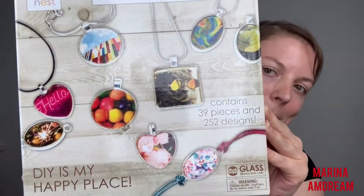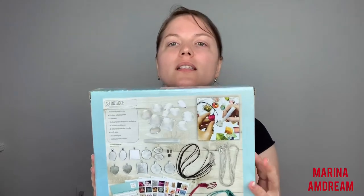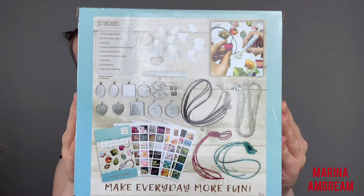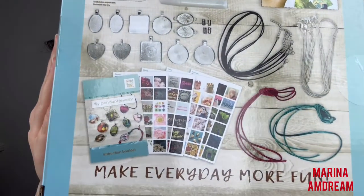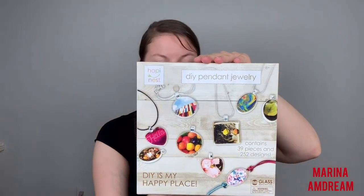Look what it makes! Isn't this amazing, you guys? And this is what's in the back. So the reason I bought it is because I absolutely love that you can put different pictures in there and it comes with these pictures. So I can make this jewelry by putting a picture inside and then have a little chain — and this is the jewelry. It is DIY pendant jewelry and it says 'DIY is my happy place,' and it is by Happy Nest. So let's try to open it together.